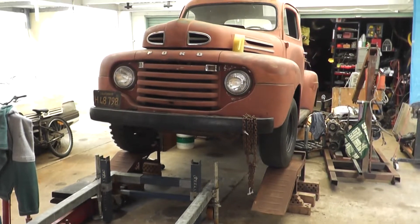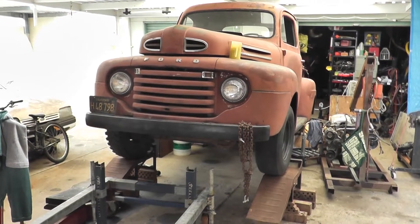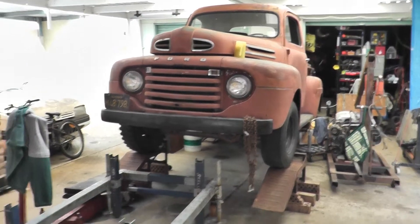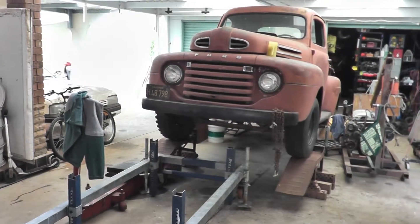Anyway, here's the chassis jig — quite sound, quite strong. There's the truck perched up nice and high to get it underneath. In the second part of the video, the truck could very well be standing on the chassis jig. Here we go.